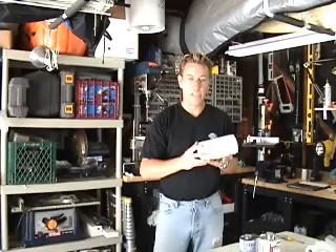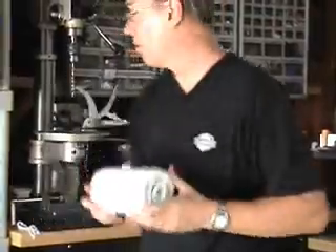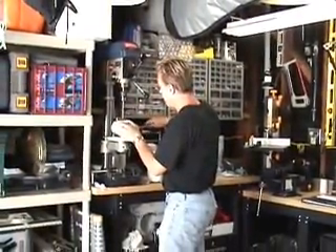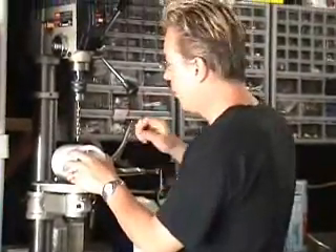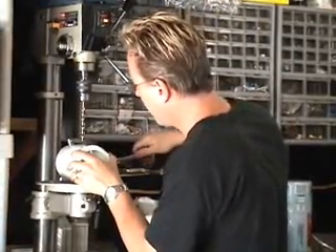There you have it — our finished air chamber. Now what we need to do is drill two holes: one for the pressure valve and one for the air filler valve. We'll go back over to our drill press here. I'm going to clamp this thing down. I like to use a pipe clamp so it doesn't jump around and gives a nice smooth drill. It's really important that this thing is drilled smoothly so it doesn't leak.